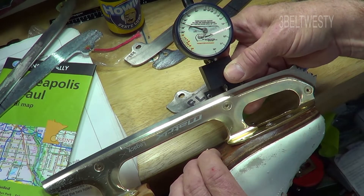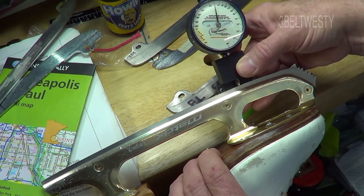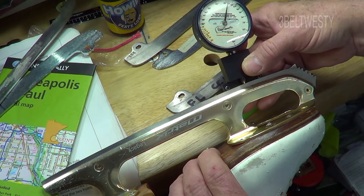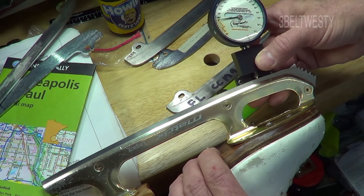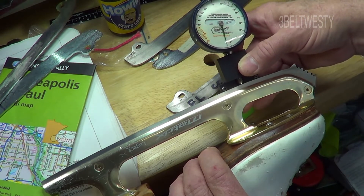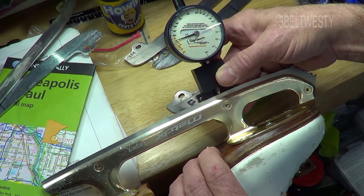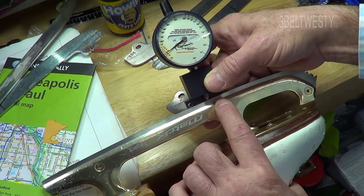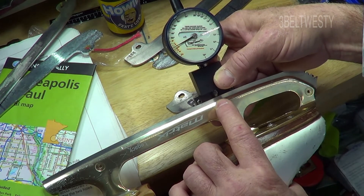Right through here it's starting to change the radius of curvature — it's equivalent to about 20 to 19 inches. Right through here it's starting to radically change. You put it on, rock it back and forth, and look for the minimum.